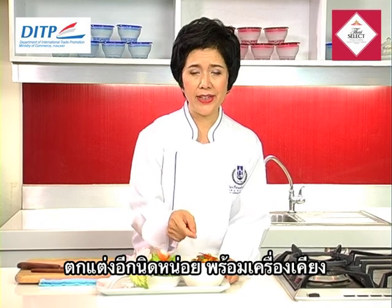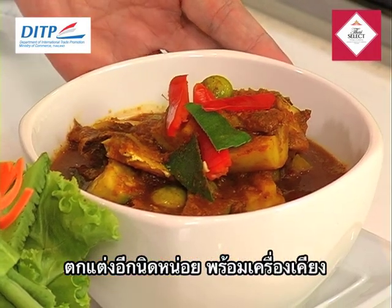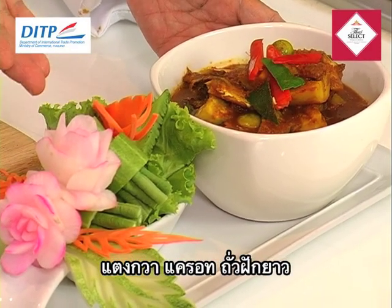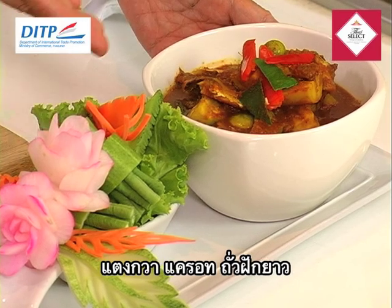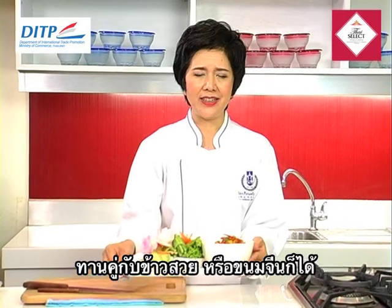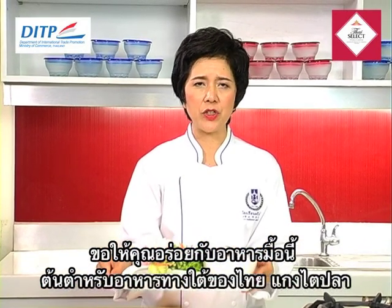After decorating the dish, this type of curry is normally served together with fresh vegetables — it can be cucumber, carrot, or string beans. You can serve it together with rice or Thai noodles. Please enjoy the southern part of Thailand and the Gang Tai Pla, or Fish Kidney Curry.